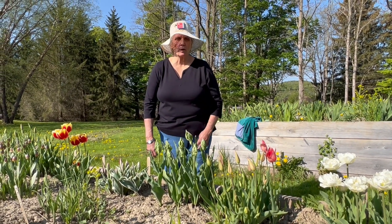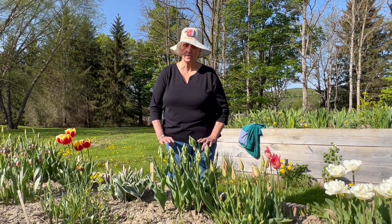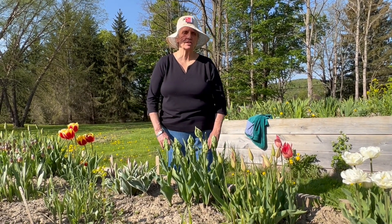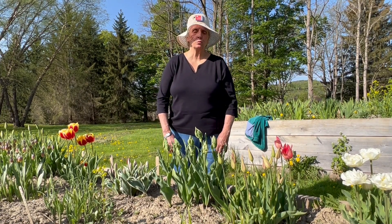You are now looking at what I would call — and this is my terminology alone — one of the artistic, emphasis on artistic, freaks of the tulip world.